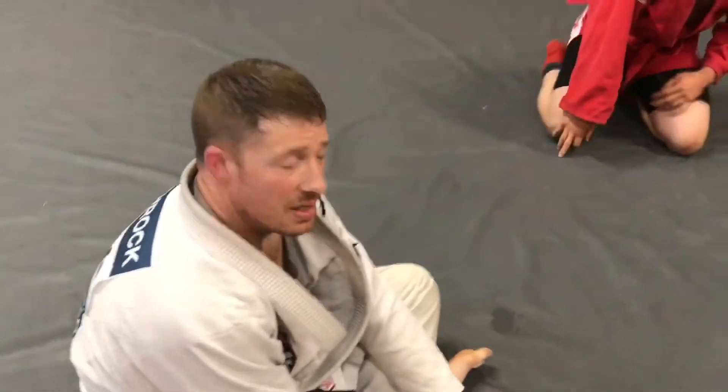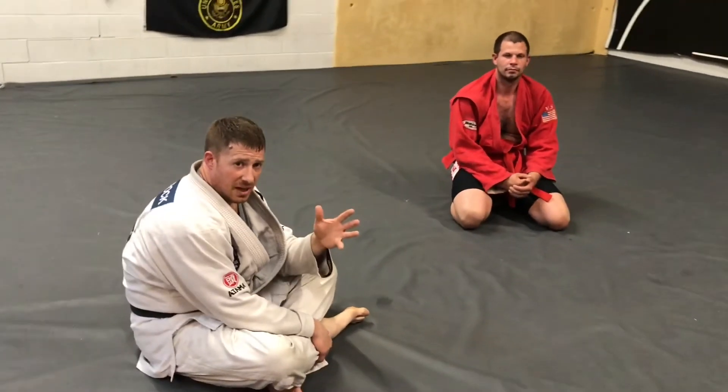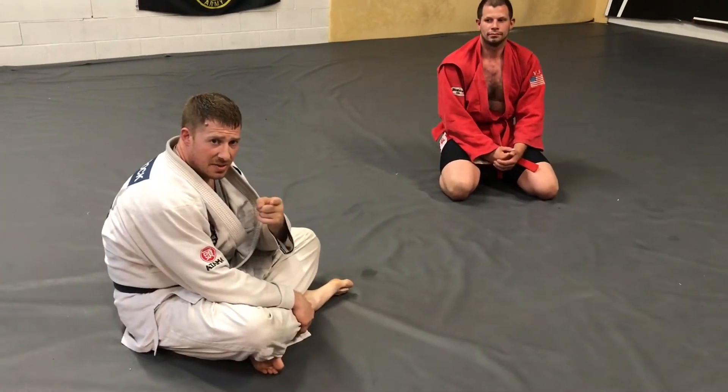I'm Sensei Grizzly, this is Dustin, we're here at Octagon MMA. That was my top five dirty wrist locks by Shinto Fightwear — see you guys next month.